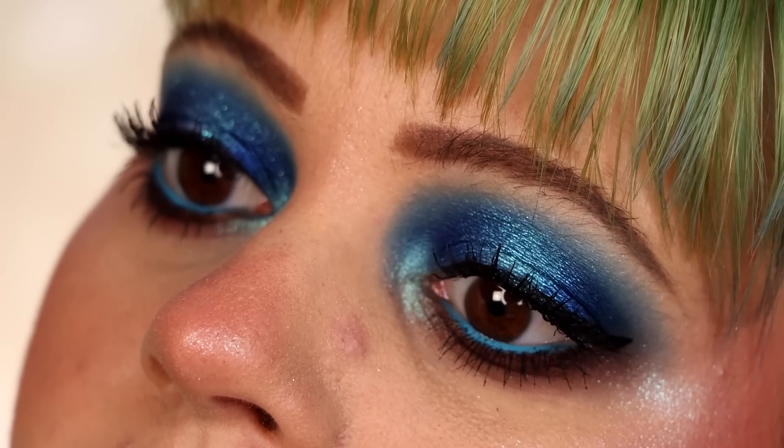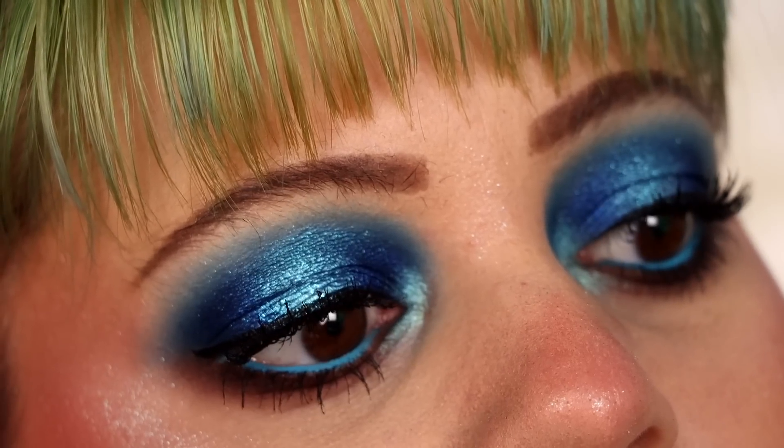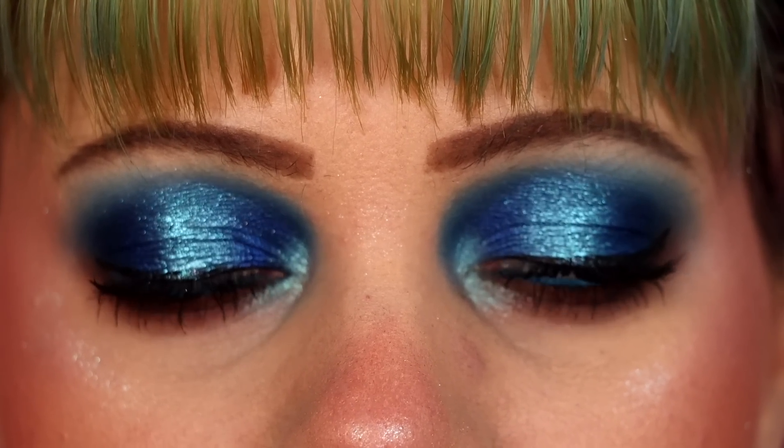I do think the quality is nice. I had some fallout with the blue, which may or may not have been my fault — I'll reserve full judgment until I've used it a few more times. I'm going to do two more looks with this and see how I feel after that. My first impression right now is that it's fine, but I'm also not super impressed by any means.